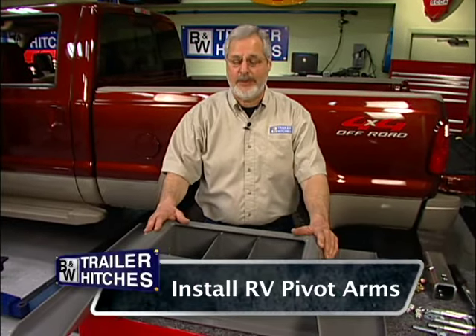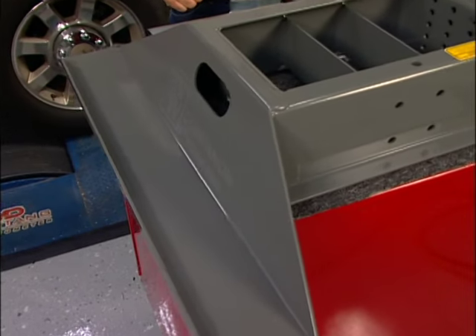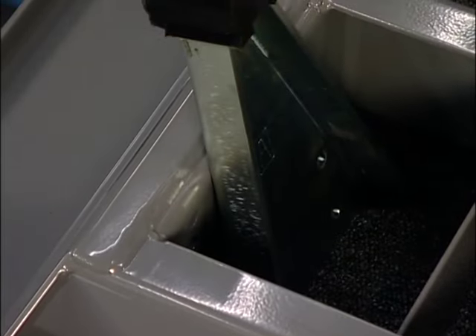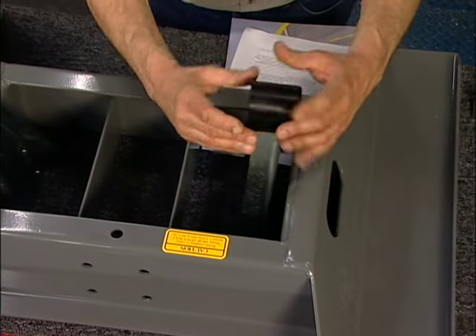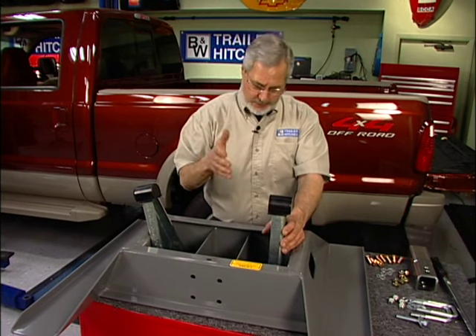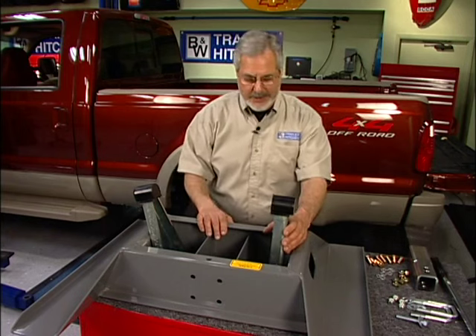We've got the two boxes. This is the base unit; in the smaller box was the coupler assembly, totally assembled. This only takes minor assembly, and you can see how well made it is — all American steel, nice welds, powder coated. It's going to look good in the truck and function well. We've got these uprights here, these pivot arms — they're labeled A and B. They're steel, but they've got polyurethane bushings molded on them. This is where it absorbs shock; there's no metal-to-metal contact. That's one of the problems with fifth wheels — they knock and bang — but B&W has virtually eliminated that.